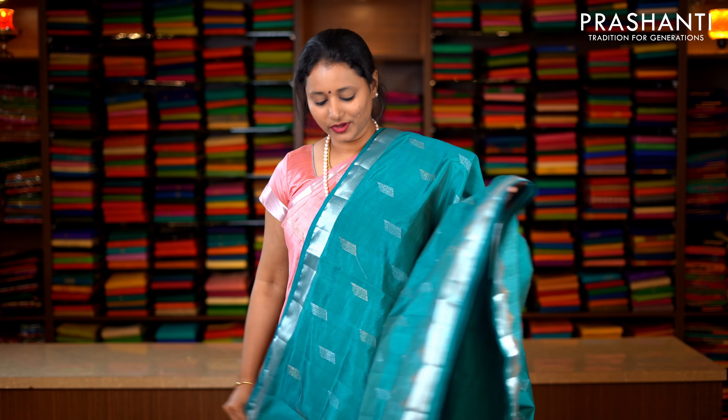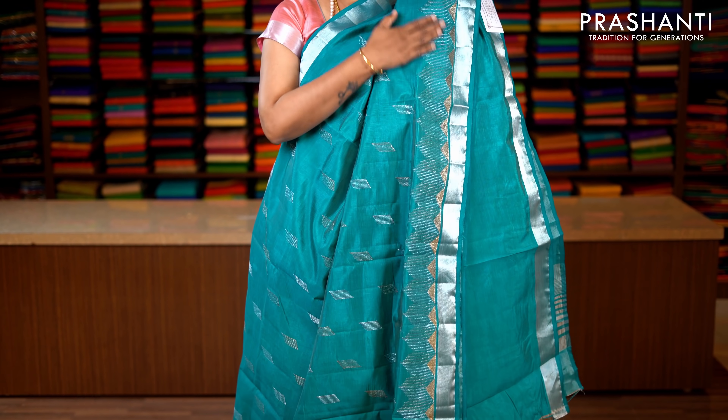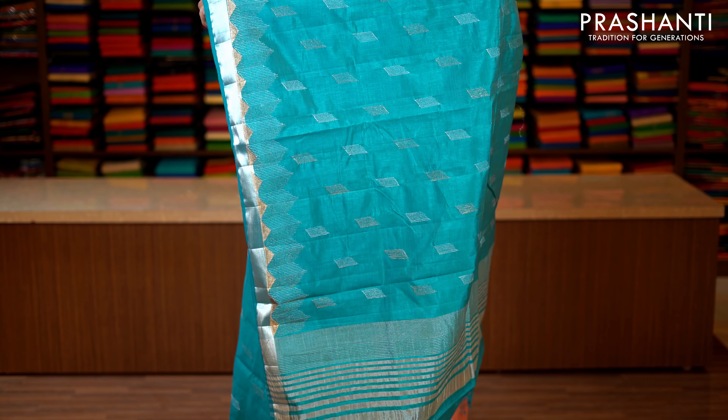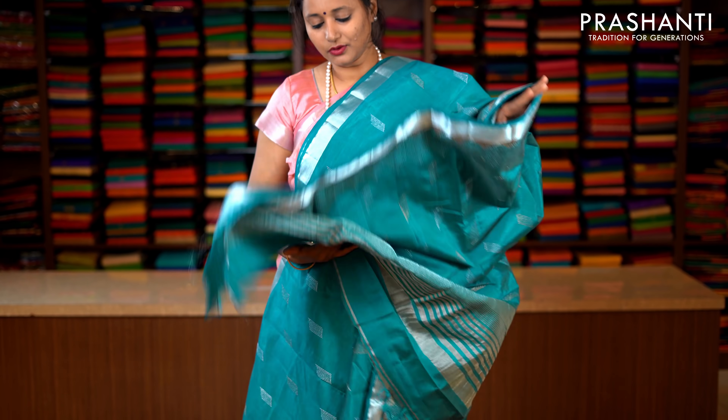Teal green with geometric embroidered motifs. Contrast silver zari borders on either sides, with very pretty two colour embroidery running throughout the entire saree. Towards the bottom part of the saree, this has got both gold and silver zari embroidery running along the border. Lines of zari along the pallu. This has got a plain blouse in teal. Priced at 1590.